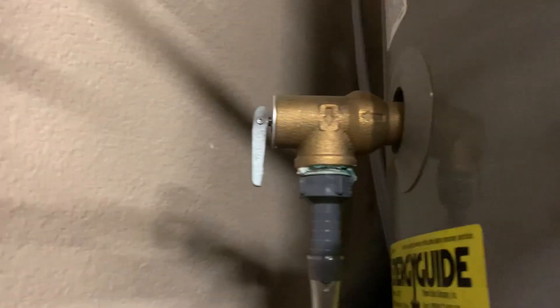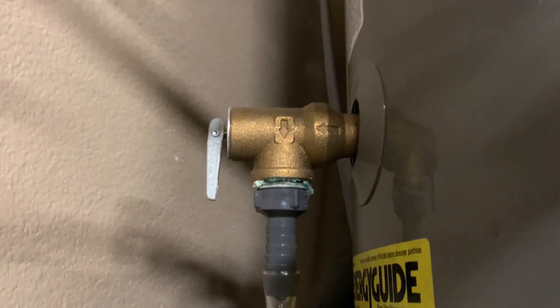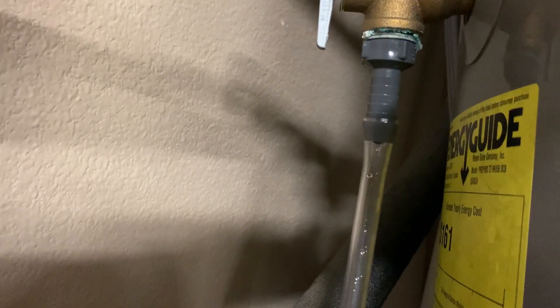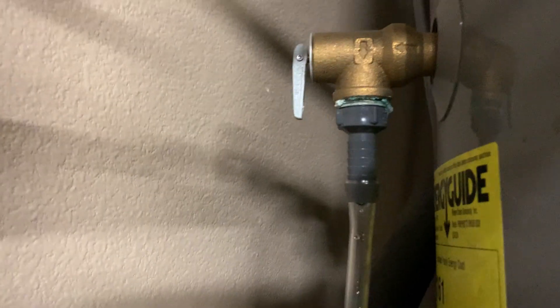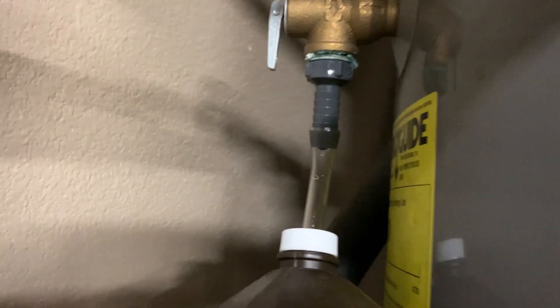One thing you can do is take this hot water over-pressure switch here that they all have. I just put a little adapter here that I got at Home Depot, and put some tubing on it. Then you could use this as an inlet — take that hydrogen peroxide, put your bottle up underneath this tube, and suck some in.